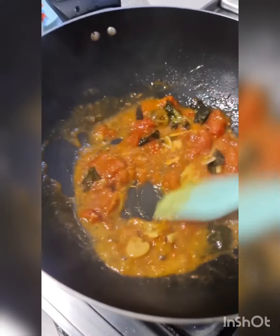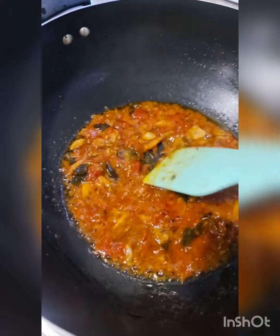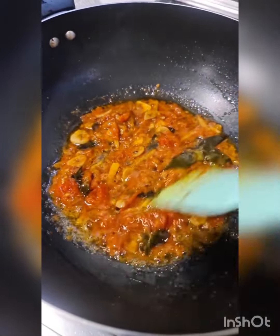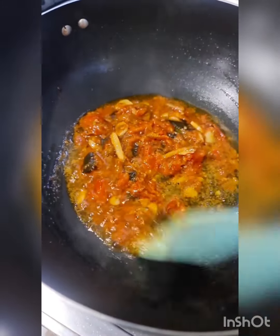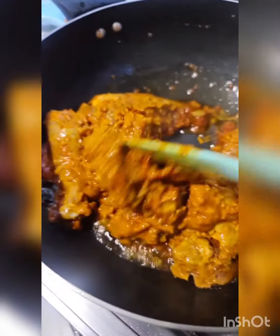I'm just waiting for the oil to rise. When that's done, I'm going to add this beautiful chicken right in. With bhoorooing masala or sautéing masala, you have to have a lot of patience — it takes quite a while for the onions and tomatoes to release oil. My tip to you is not to cook on high fire; it has to be cooked on medium. Going to add the chicken pieces now. I'm going to mix this and cover and cook on low heat.